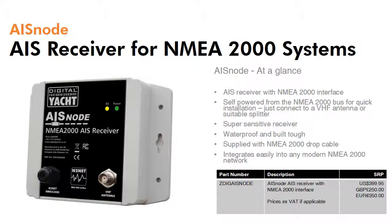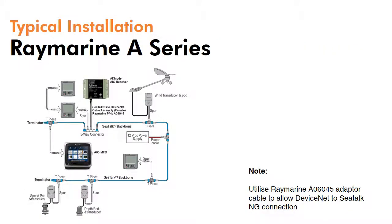Let's have a look at how it can integrate into various manufacturers' systems. This is a typical Raymarine A series installation using the popular A65 multifunction display, a small touch screen AIS ready chart plotter. Raymarine utilises their own format of NMEA 2000 cabling which they call SeaTalk NG.